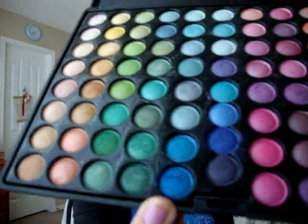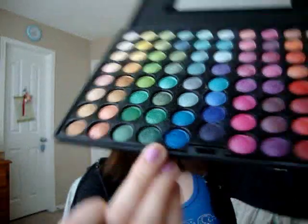So I'm going to take a crease brush and I'm going to go into the last blue color from the fifth row. This is really similar to Fresh Water by MAC. So I'm going to take a little bit of that — just take a little bit at a time — and I'm going to apply this to my crease.